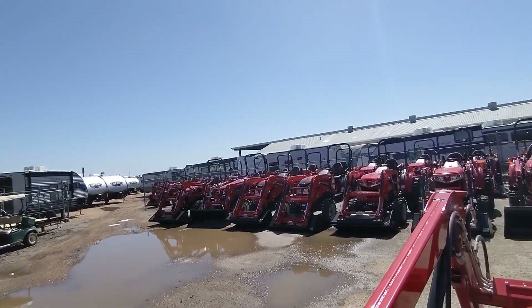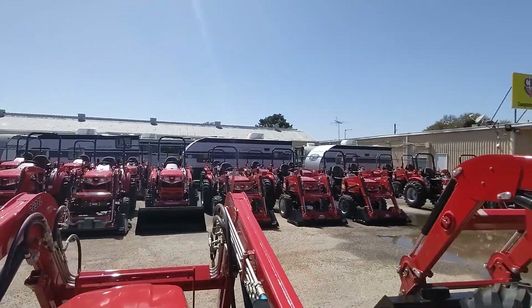Mike, we can have you in and out in under an hour with your new tractor with credit approval. I'd love to serve you at the highest level — let me know what I can do. 979-413-9554. Thanks again.